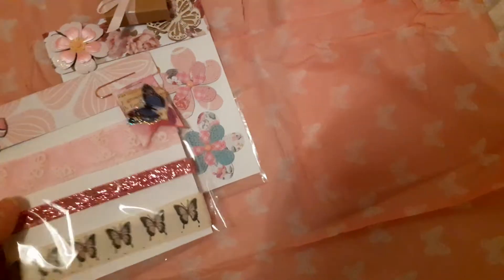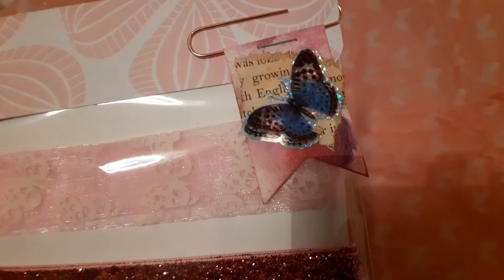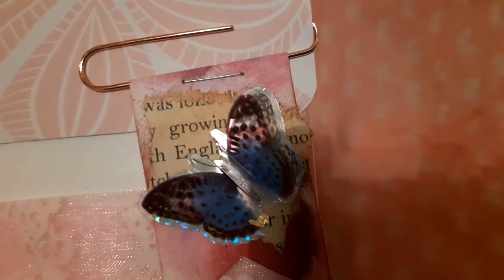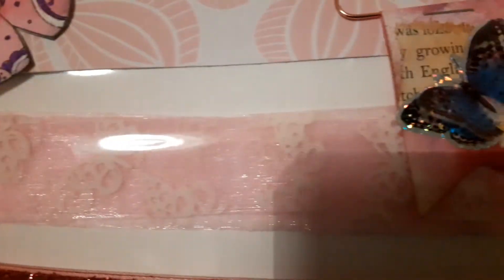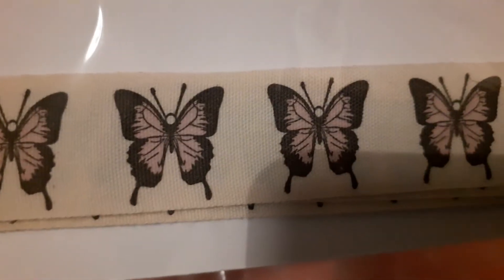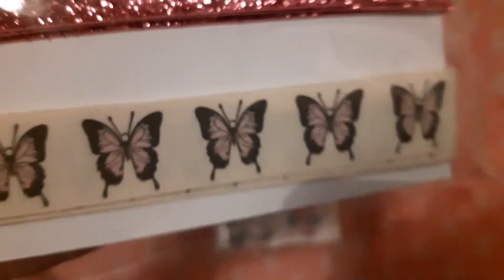And then there's this lovely package of ribbon, beautifully packaged. There's an altered paper clip with a flag and a butterfly, and on this end there's a flower. Then there's some organza ribbon decorated with butterflies, then a very sparkly ribbon, and another grosgrain ribbon decorated with butterflies. They're absolutely beautiful.